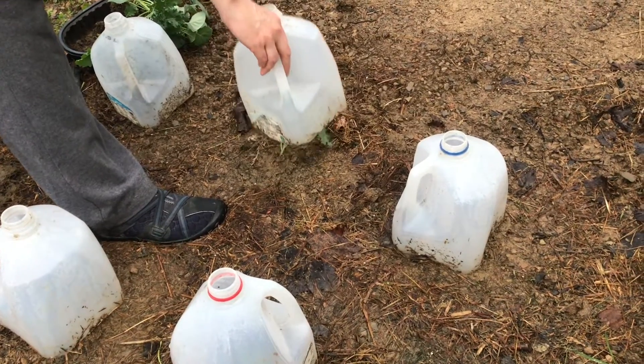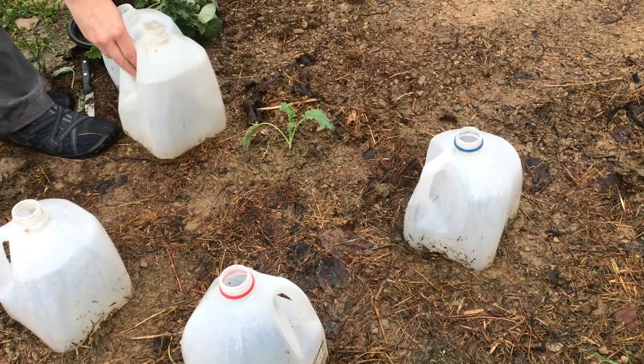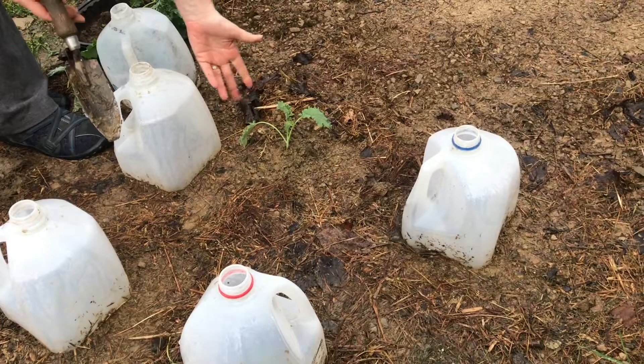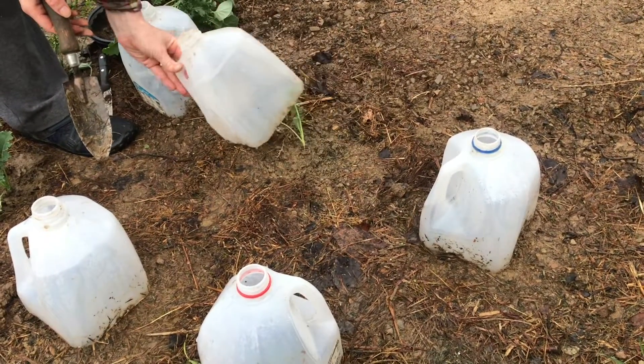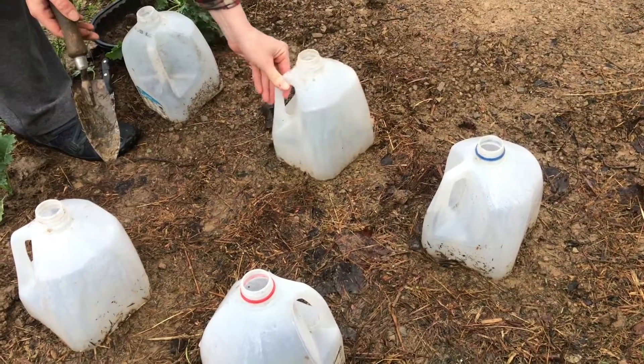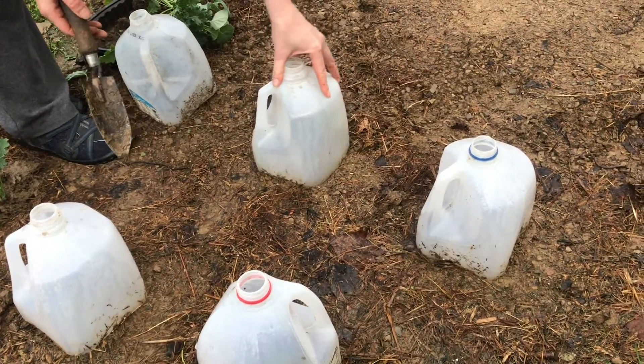This one was planted in the evening, and look how much better it's doing. It gives it a whole night to get acclimated and adjusted to its new environment, with plenty of moisture.